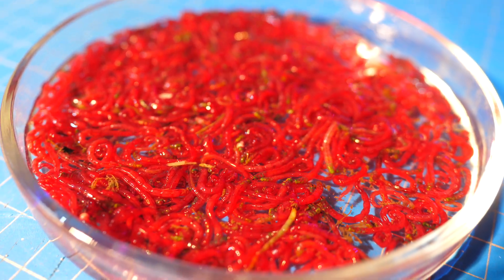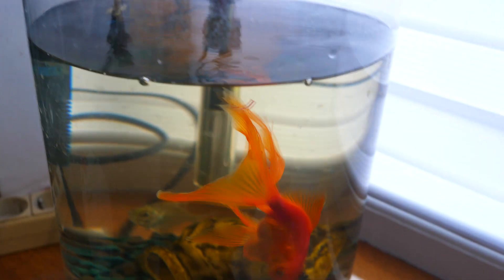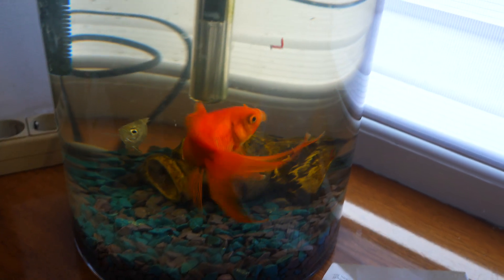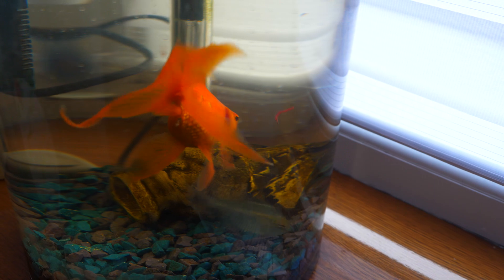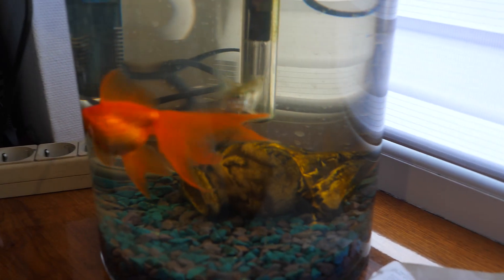We have plenty of bloodworms, so we haven't forgotten about our fish. We offered some treats to goldfish and glass perch. More precisely, almost everything went to the Chinese crucian carp. The transparent fish only managed to get ahead of their neighbor in the aquarium once.